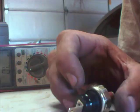Welcome back. Today I wanted to show you how to test an air pressure switch. You may have one wire connection or two wire connections, and I'll explain both of them.